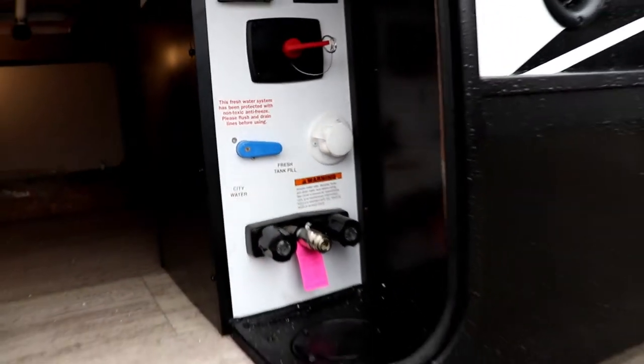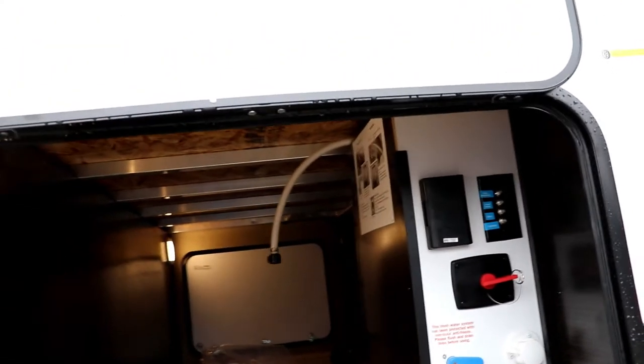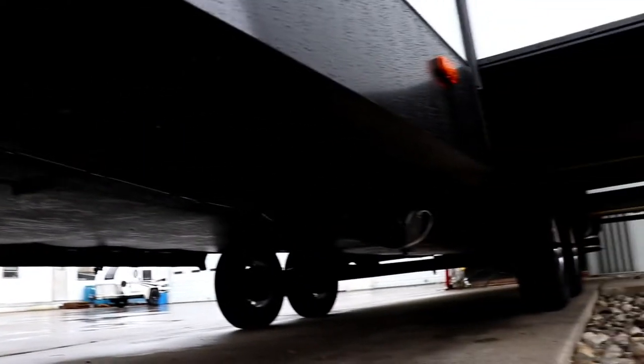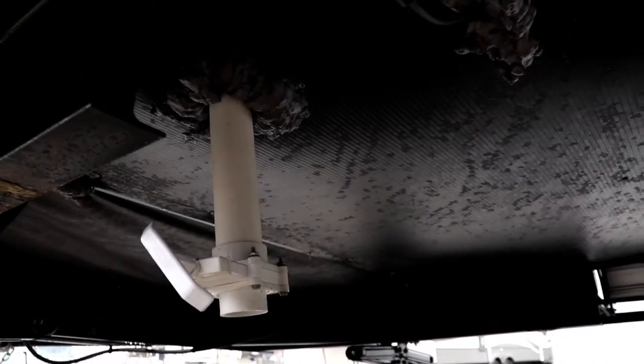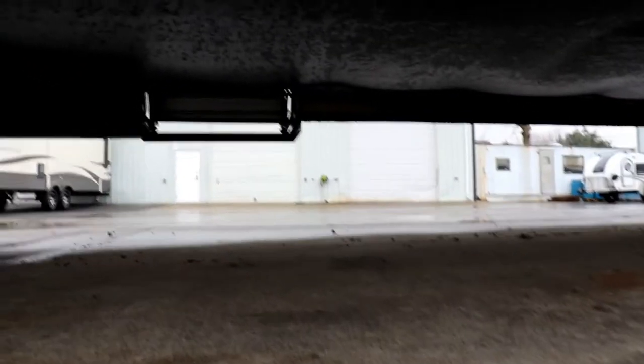Your outside shower is right there. And notice you have a GFI outlet here — nice thing with that, if you decide you want to put a heater under there, you could do that, making it a little bit nicer for your bedroom when camping in colder weather. Under here you're going to have two gray tanks. You have a gray tank pole here for the bathroom, your black tank, and then on the other side of your discharge there will be the other gray tank for the kitchen. And then your dump valve for your fresh water tank is right there — notice it's a larger one, so it's not going to take as long for it to dump.